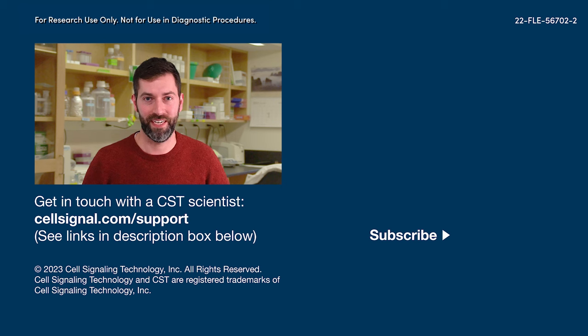That wraps it up for this video. If you found any of these tips helpful, hit the like and share buttons to help your fellow scientists find this video, and subscribe to our channel. If you have a question about a CST antibody, kit, or product, you can always get in touch with our scientists at cellsignal.com/support. Thanks for watching, and good luck with your experiments!